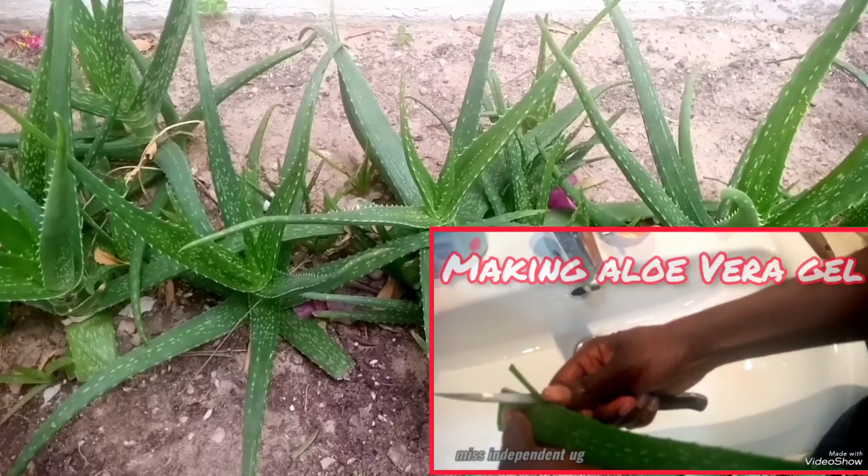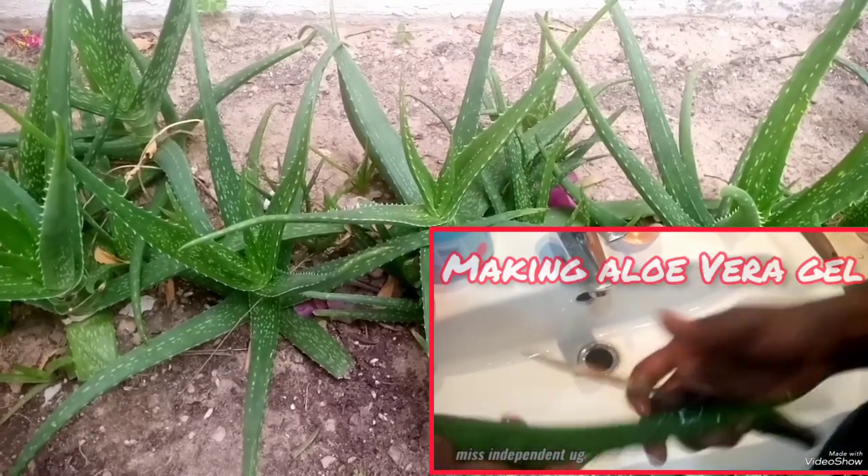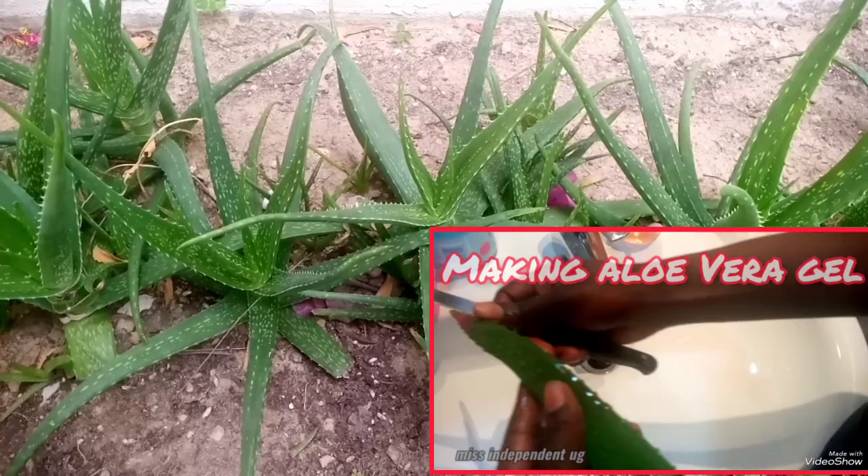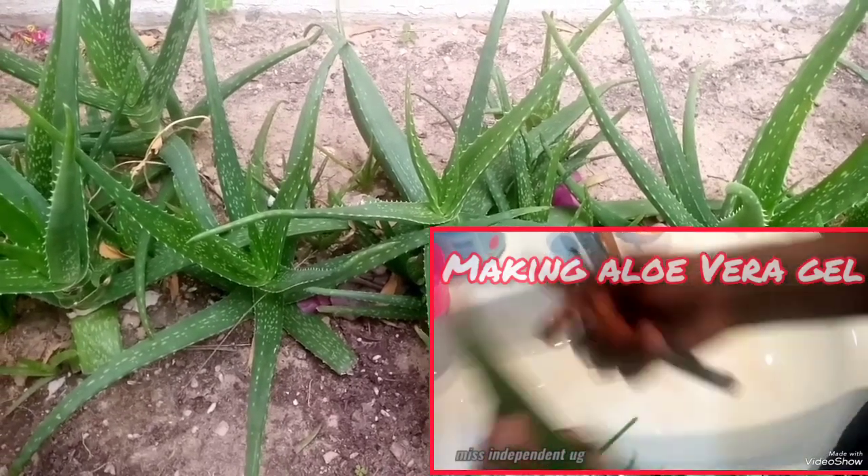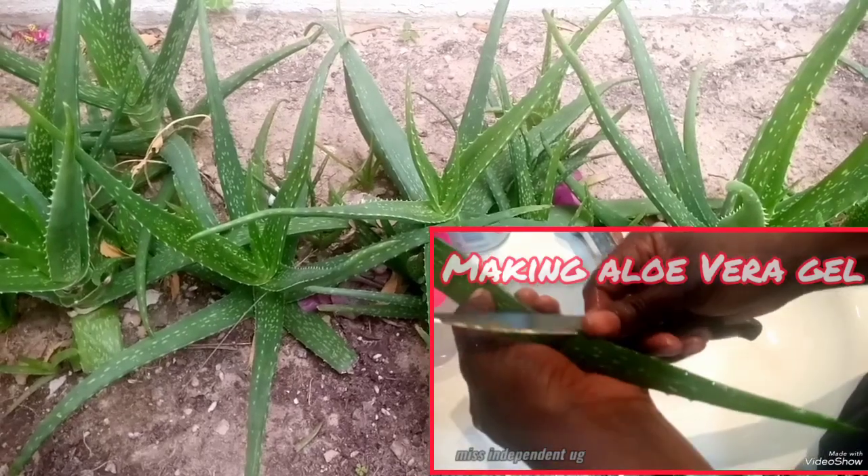It's a low budget remedy, because some people do not have Aloe Vera at their home, so they'll need to buy it. But if you already have it at home, you are good to go — you don't even need to spend a penny.